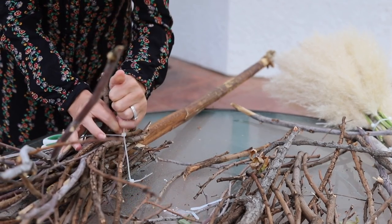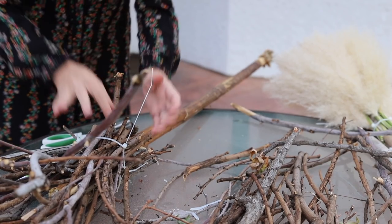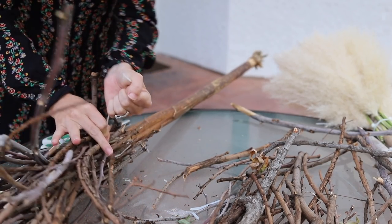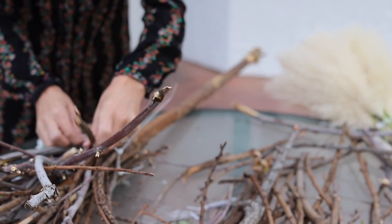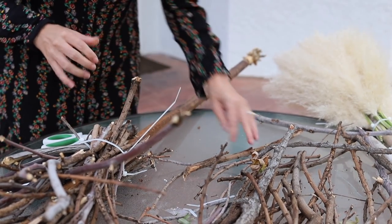I'd probably recommend putting gloves on - like some gardening gloves - just because I'm getting kind of poked by all these sticks. You don't want to get a bunch of scrapes and cuts, so throw some gardening gloves on.